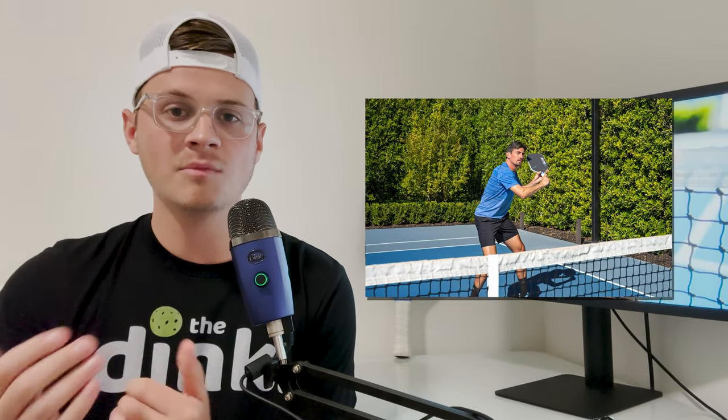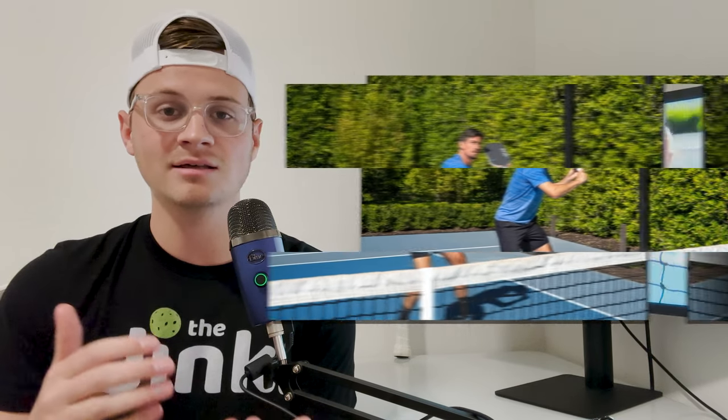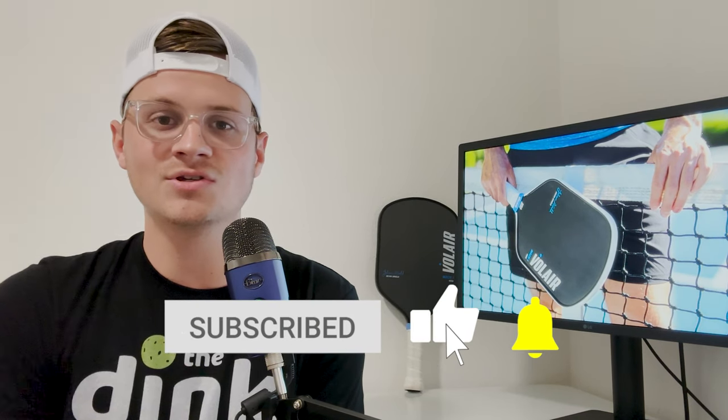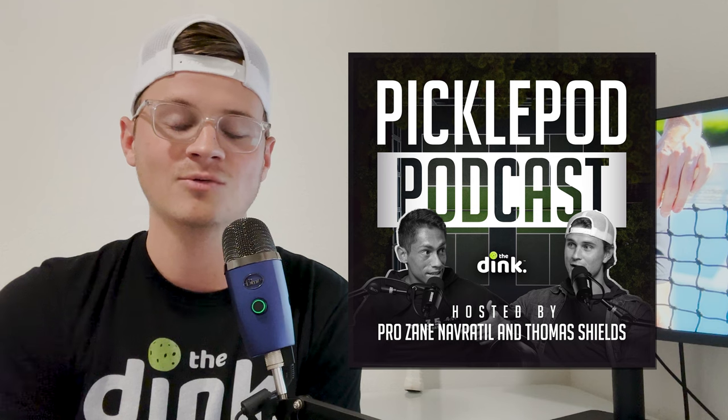If you've played with the Julian Arnold Volair so far, comment below and let us know what you think — how you've been enjoying it, things you like about it, things you don't. Also look in the description, we have a link to their website so you can go ahead and get your hands on the paddle today. Thanks so much for watching — be sure to give this video a like and subscribe so you can tune in to more of our paddle reviews. We have a lot more in store, and you can also check out the Pickle Pot which is also in the description.